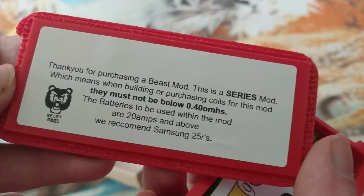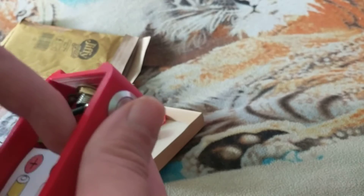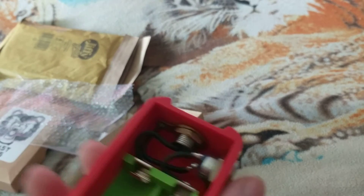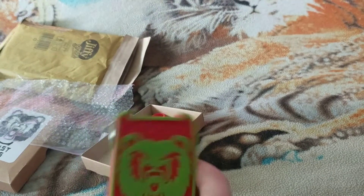There's a little thing that tells you thank you for purchasing. It tells you you must not go there - recommended batteries, or the Sony 25 battery. But there's the inside - unregulated mech mod, which is the series mod, as it says right there.